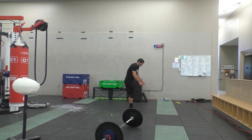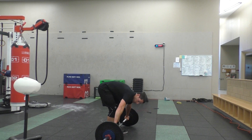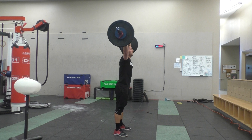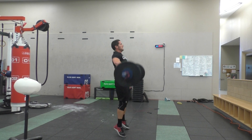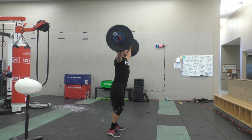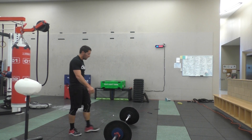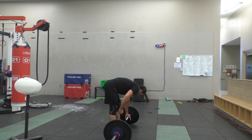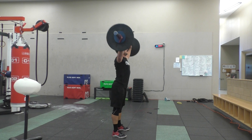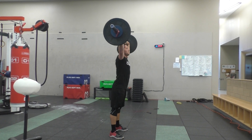Okay, 9:30. Got it. Round of 18. Let's go, Kyle. Come on — 1, 2, 3, 4, 5, 6, 7, 8, 9, 10. 1, 2, 3, 4, 5, 6, 7, 8, 9, 10, 11, 12, 13, 14, 15, 16, 17, 18.